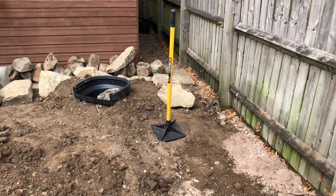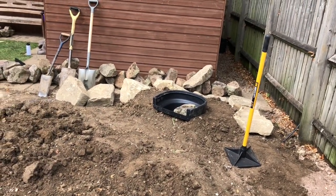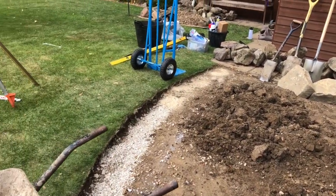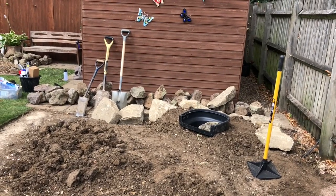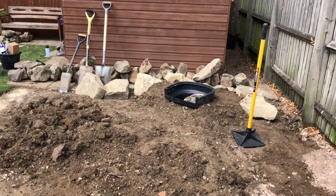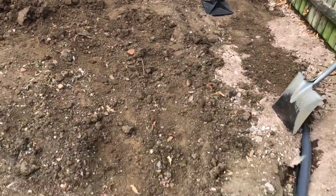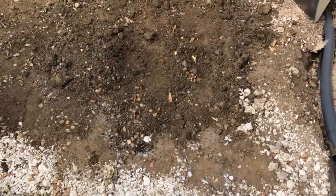We've set the water level to be 4 inches under this grass level here. That waterfall is going to be just over a foot high, dropping into a drop or two before it comes into this pool back here. And you can see just here is where the skimmer box is going to be.